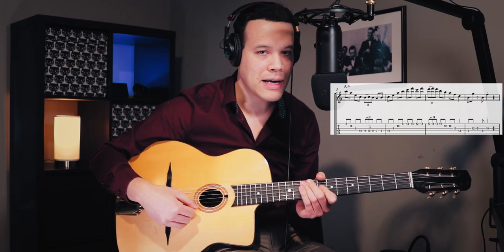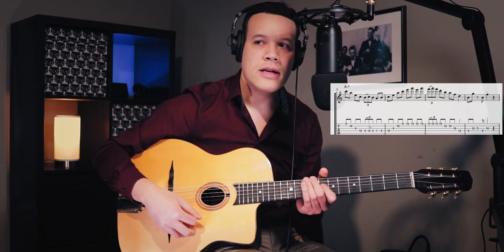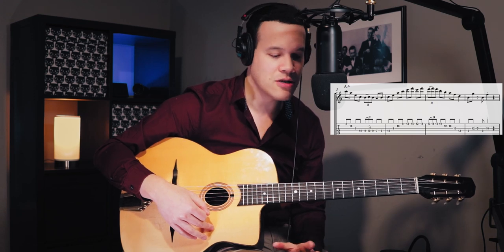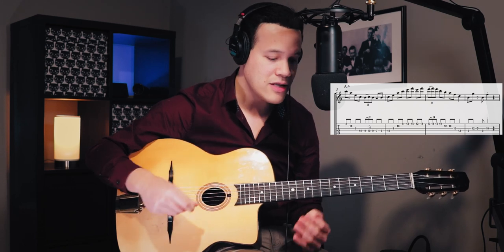We have this A minor arpeggio descending and then a triplet. To make it sound like Django, you have to have a downstroke on the triplet. If you're a gypsy jazz picker like me, that means you'll have four downstrokes in a row — up, down, down, down. So how do you stay relaxed in a situation like that? The first tip is to focus on the last downstroke and realize that it is a rest stroke.